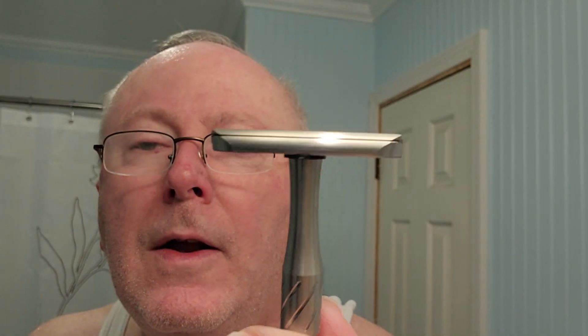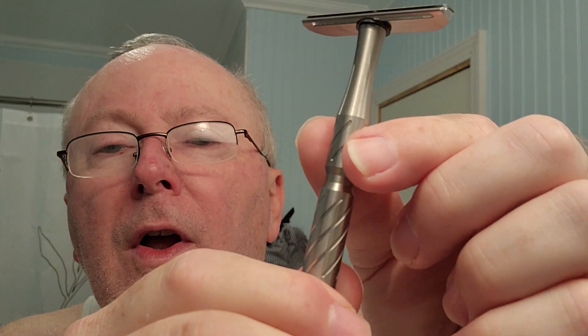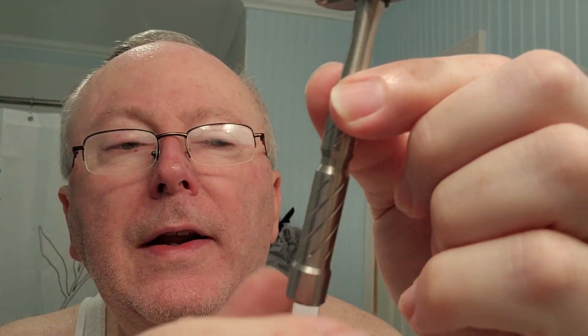The gasket does detract a little from the looks because this is a gorgeous razor — absolutely sleek and very nice. The way they did the simple barber pole style cuttings in there, that's enough. I've never really had an issue with soapy hands working with it.